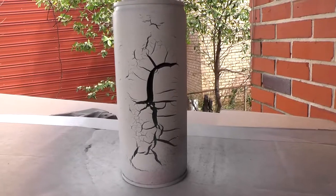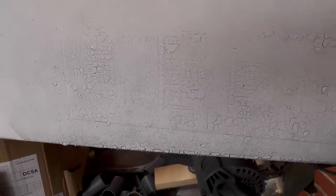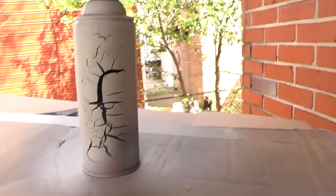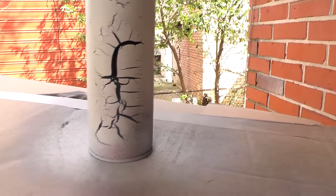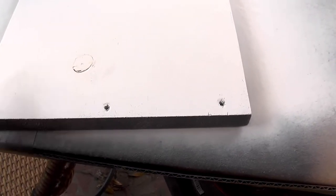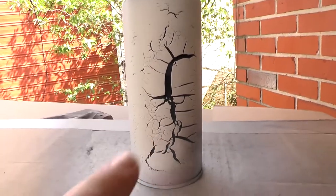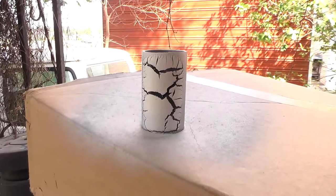I've done some tests: the smoother the surface, the larger the cracks. This one was done over semi-gloss, so the cracks are very fine as you can see. This one was over gloss, which is what I'm going to do now. The first one was gloss over bare wood and it didn't really crack at all — I think the wood had too much grip. So we're going with gloss and we'll see what we get.